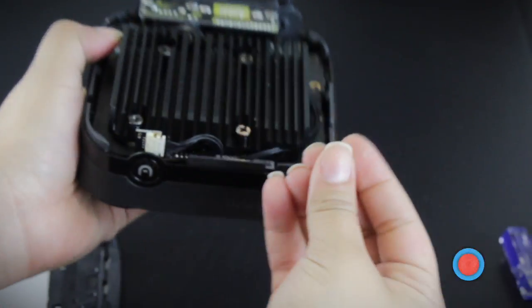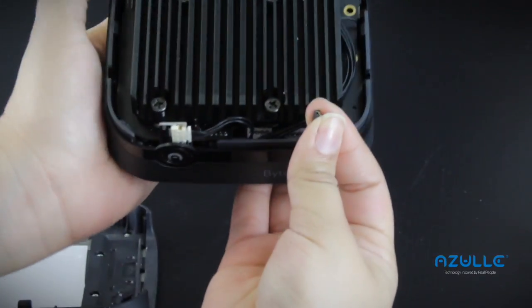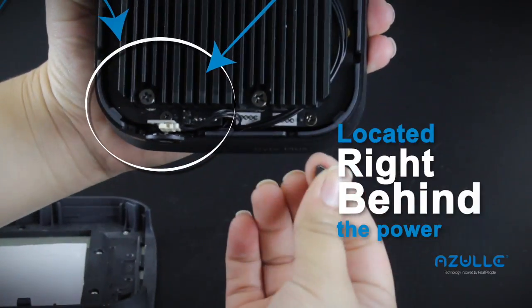As you can see, the Autorun jumper is very small and fragile. The chip is located right behind the power button.